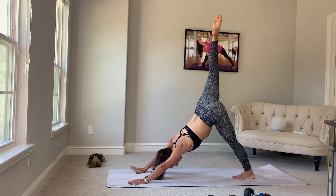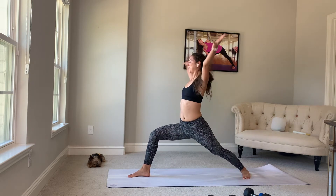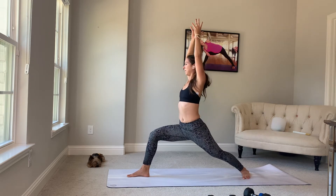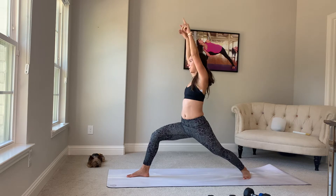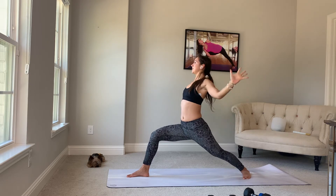Right leg high. Step it through. Warrior one. Breathe in, lunge deep. Hips and shoulders, front of the house. Breathe in, lengthen. Exhale, squeeze your kidneys behind you.